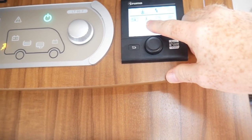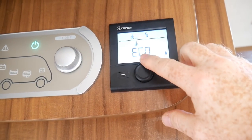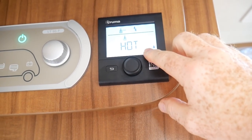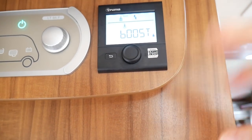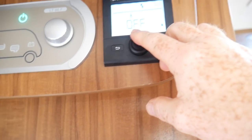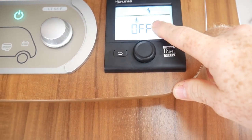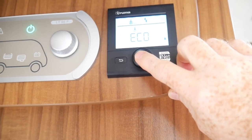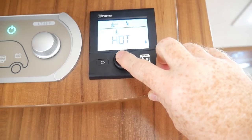Next is the water, which works on the same system. It's on eco at the moment, or we can go hot or boost if we want it to get hot quickly, or we can turn it off if we're trying to conserve battery energy. We'll turn the water heater off. We normally have it on eco or hot when we're plugged into power.